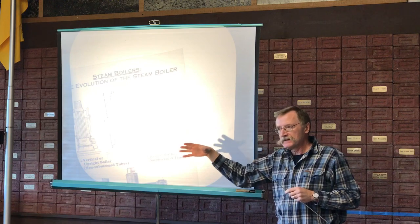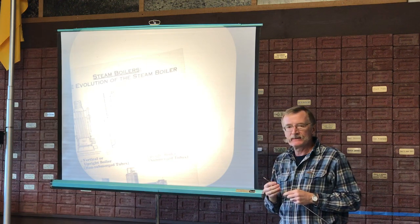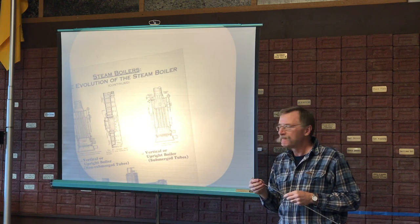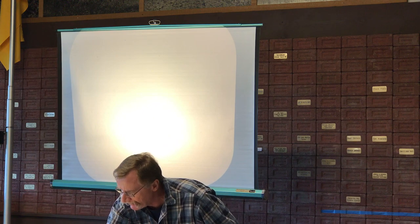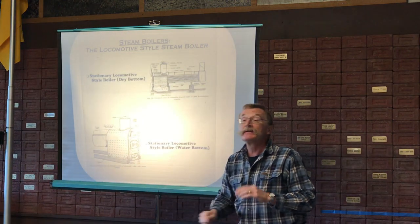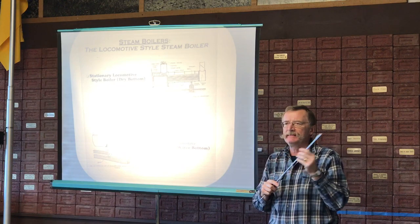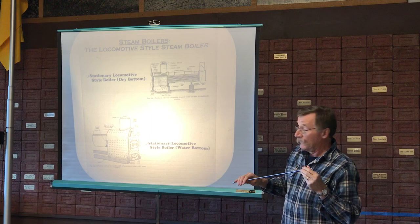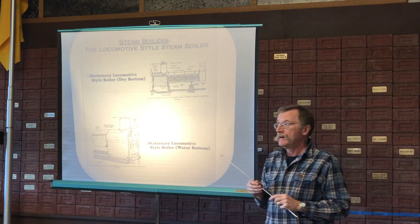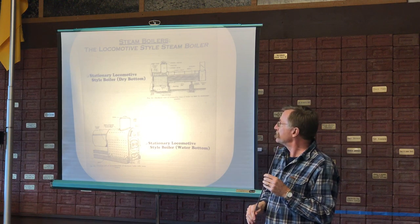Willamette produced steam donkey engines and the like, but they also produced the gear locomotives. Finally, we're going to close our 250 years of boiler design with the locomotive style boiler, which is safe to say is probably the most common boiler you'll find in vintage equipment from the last century and a half. As its name implies, it's used almost exclusively on railway locomotives. The boiler consists of a firebox assembly and a cylindrical tube that are joined together.